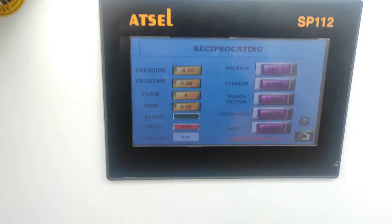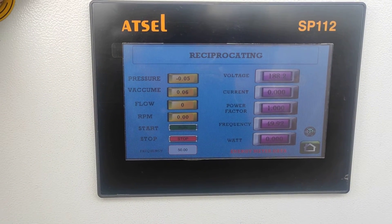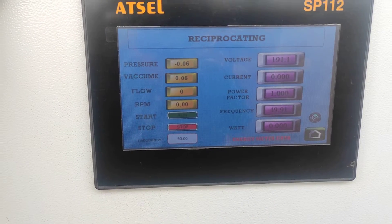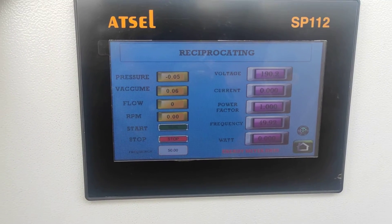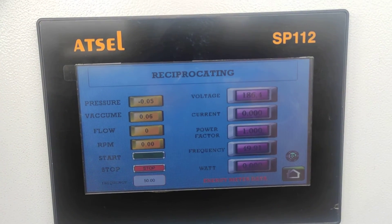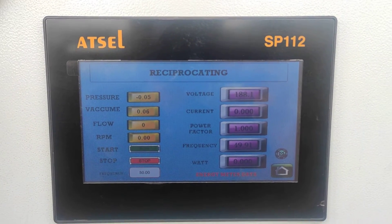It is connected to this control panel. It reads pressure, vacuum, flow rate, RPM and has start, stop, and frequency controls to operate the motor — it is a variable frequency type AC motor. On the right side we have a watt meter reading voltage, current, power factor, frequency, and watt.